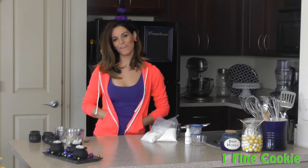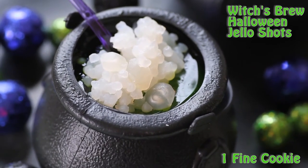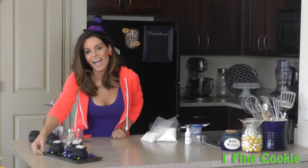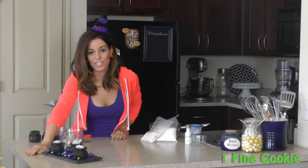Hi, I'm Jasmine Fine from OneFineCookie.com and today I'm going to show you how to make Witches Brew Jell-O Shots for Halloween. These Halloween Jell-O Shots are filled with boozy Jell-O and gummy body parts. Also, check out the foam on top — isn't that cool? Kind of completes the whole Witches Brew look.